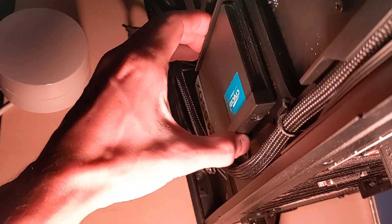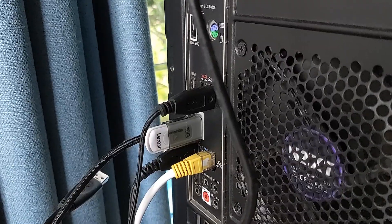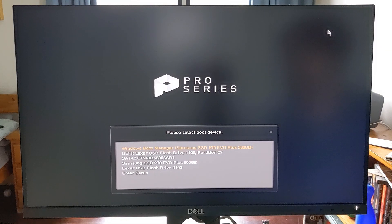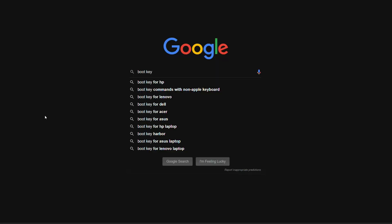Next, connect your new drive — the one you're going to be installing Cloud Ready on — and plug in your Cloud Ready USB and boot it up. To do that, hold down the boot key on your keyboard while your system is starting up. The boot key is different across computers; for me it's F11, but you might have to look it up.